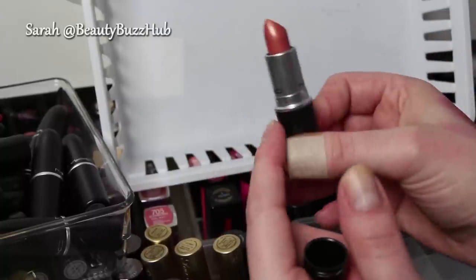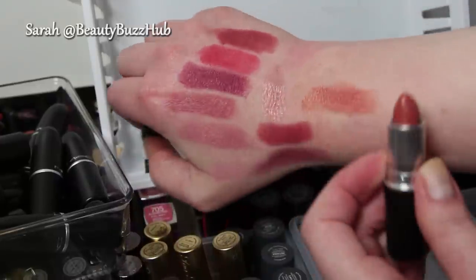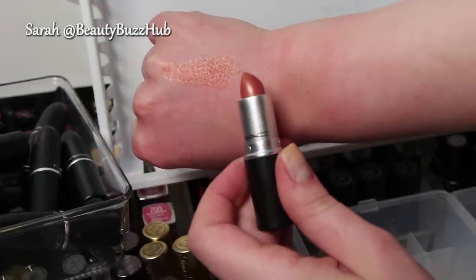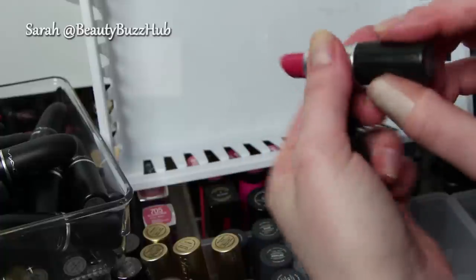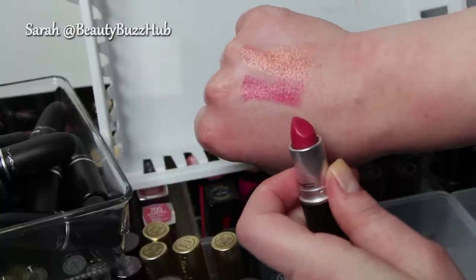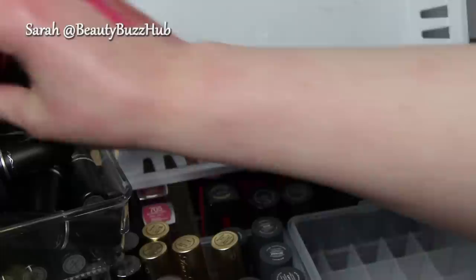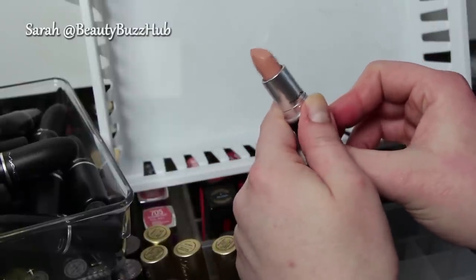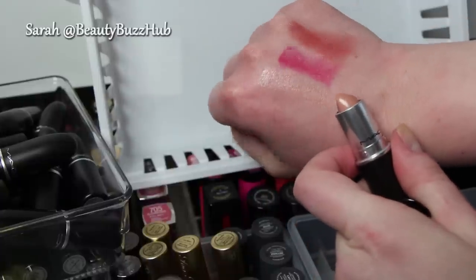Ramblin' Rose, a frost finish — it's just not one I see myself wearing, so I am going to get rid of this one. Pass that one along, sell it. Next is Speak Louder — it's a cream sheen finish. Really pretty, but I just probably have way too many of those colors so I'm going to get rid of that one. Creme de Nude — cream sheen finish. I haven't even worn it and it's just too nude for me, so I'm going to get rid of that one. I'm sure it would look pretty mixed, but at this point I'm ready to let go.